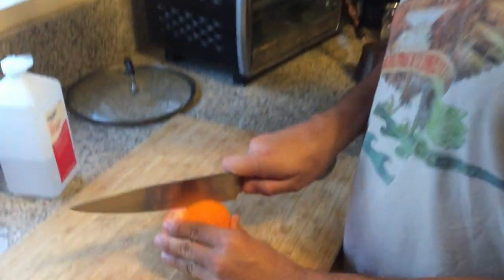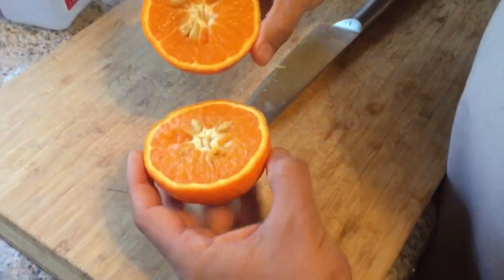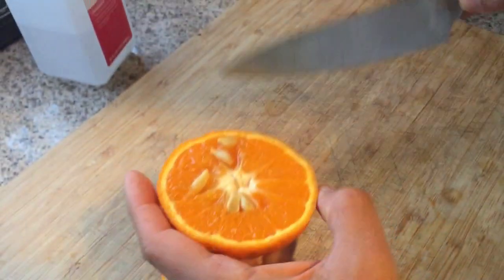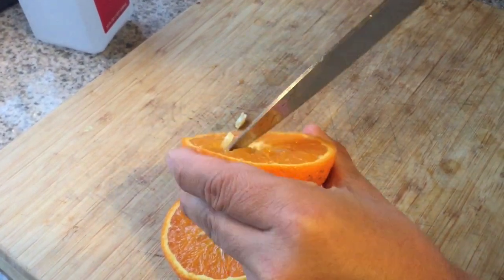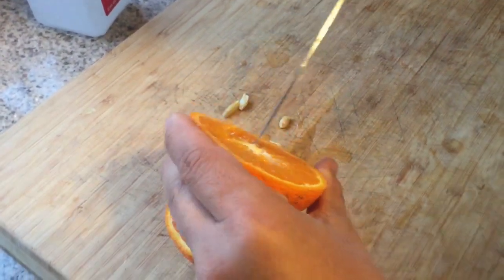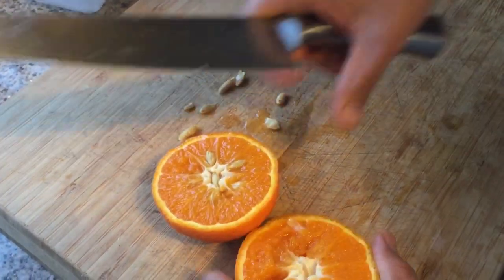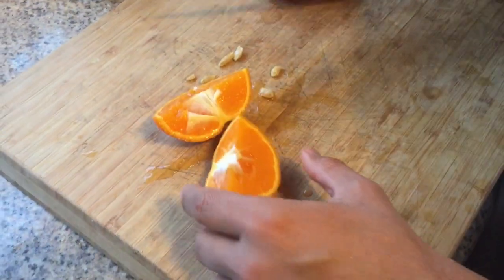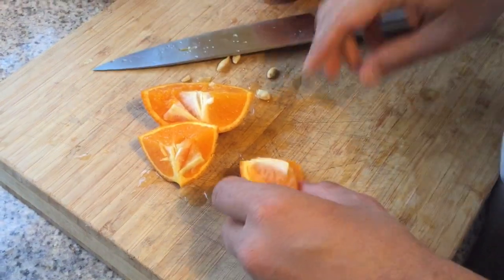Alright guys, let's open up this tangor and see what's inside. Look at that — nice deep orange flesh. A lot of seeds, but it's worth it. By the way, these seeds are polyembryonic, meaning if you plant them you're going to get an exact genetic copy. You can grow these from seed.